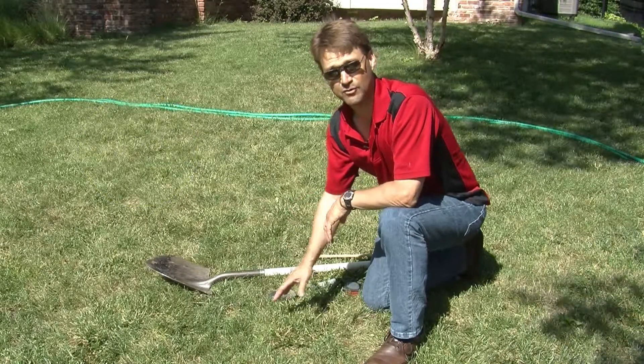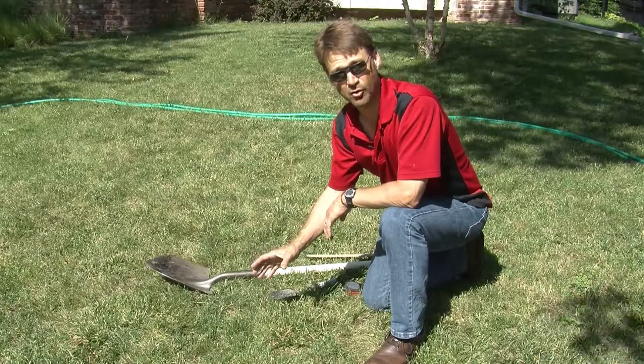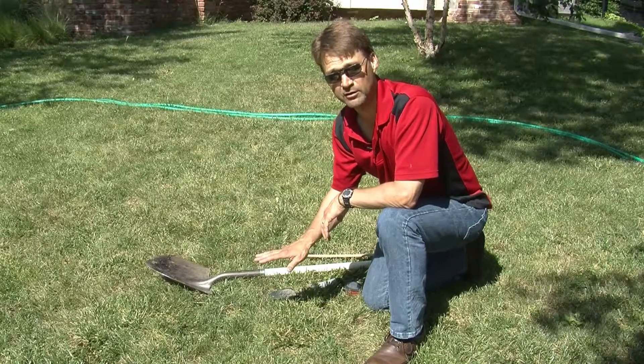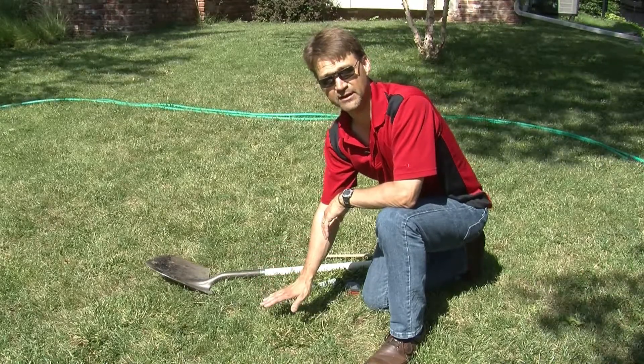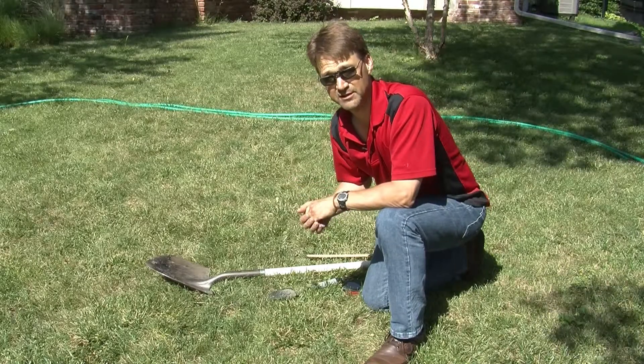To test that, we will do what we call a drain test. We'll dig an 8-inch diameter hole in the yard about 8 inches deep, fill it with water, and let that water drain, and calculate the time it takes to drain. There are some nuances to this test, which I'll explain.